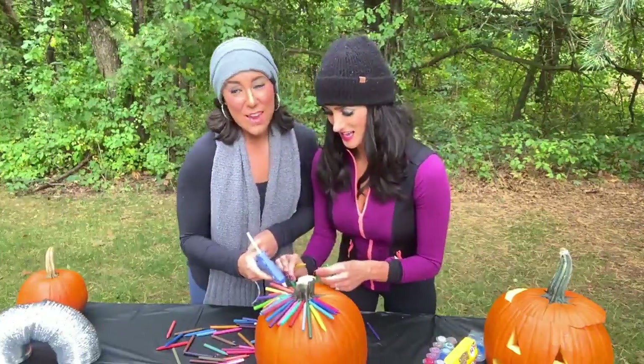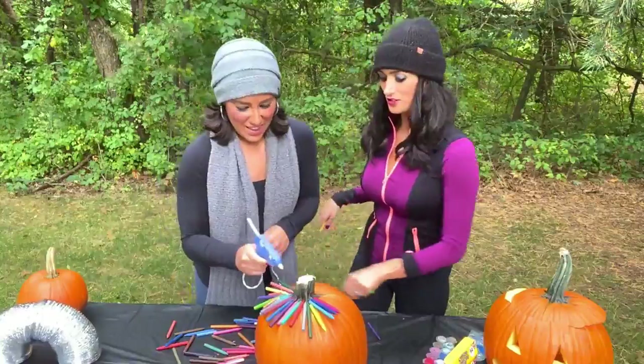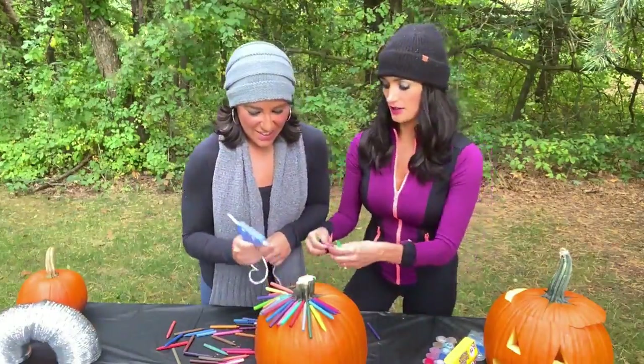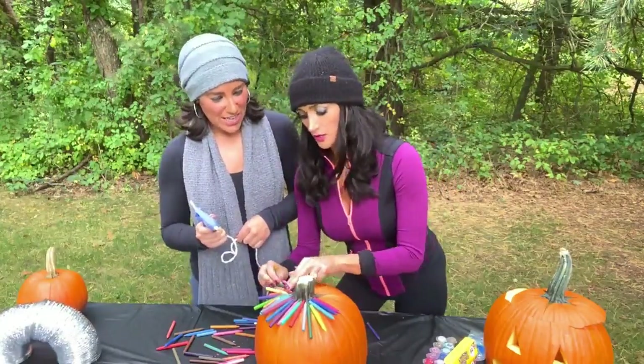The glue gun, the staple gun — this is Vanessa's jam. Any dancer knows this; you basically carry a glue gun everywhere you go in your purse. What do you got to do with a glue gun when you're a dancer? You never know.